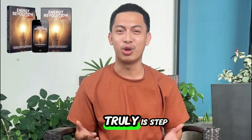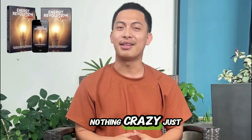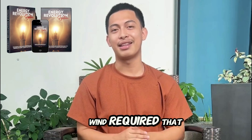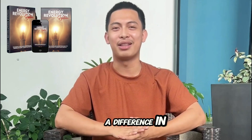What stood out for me? It truly is step-by-step — you follow it and build. Simple materials, nothing crazy, just stuff from a regular hardware store. No sun or wind required — that was a big deal for me. You feel it in your wallet. It's not an overnight miracle, but I saw a difference in the first billing cycle.